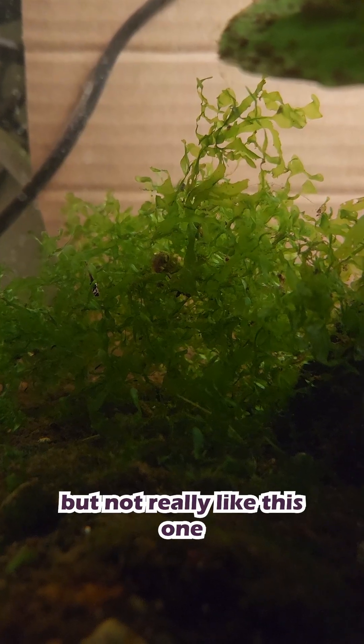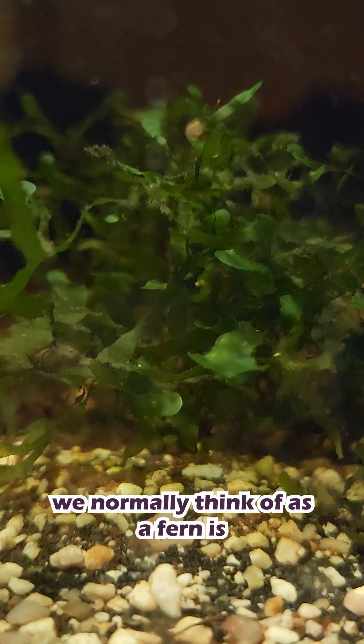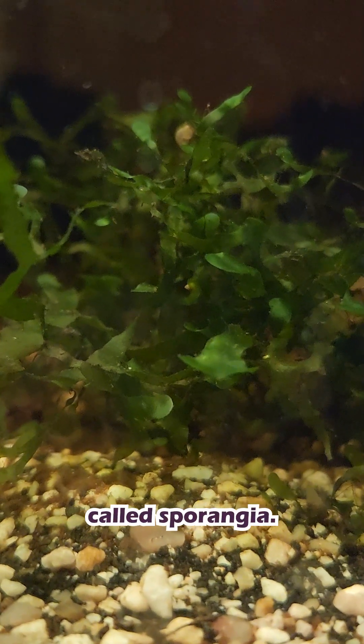It is actually a type of fern, but not really like the ferns most people picture. To understand what it is, you have to understand how ferns reproduce. Ferns have two life stages. The stage we normally think of as a fern is the sporophyte, which makes spores in special structures called sporangia.